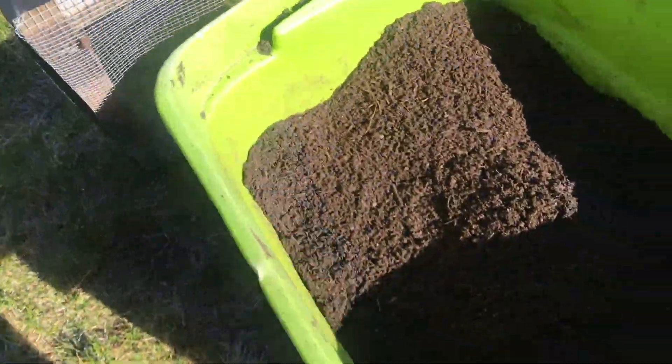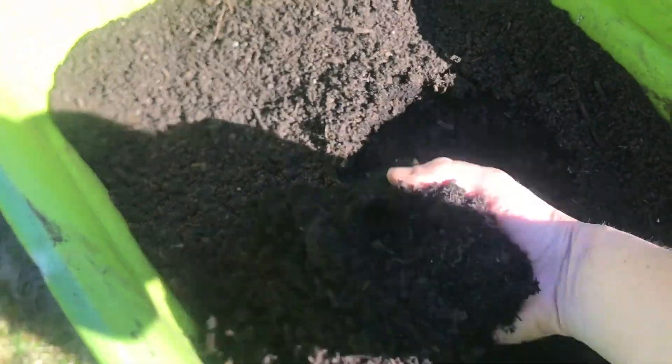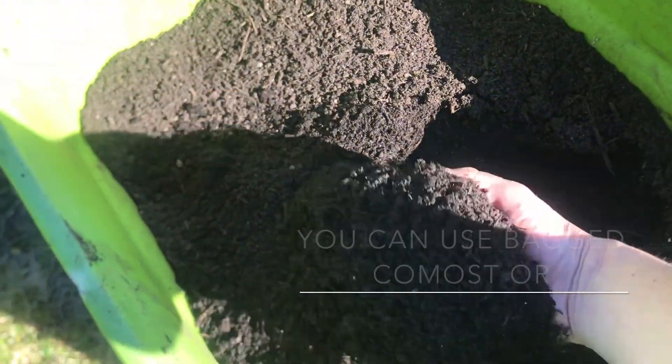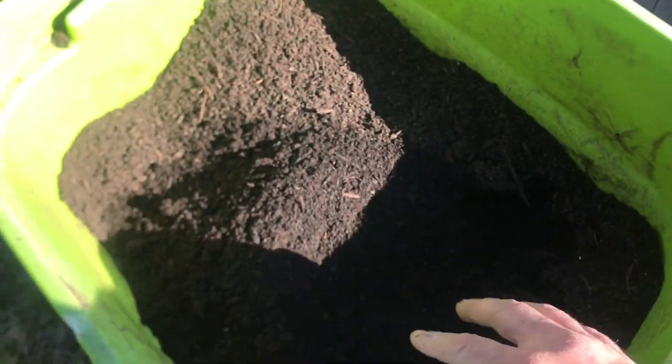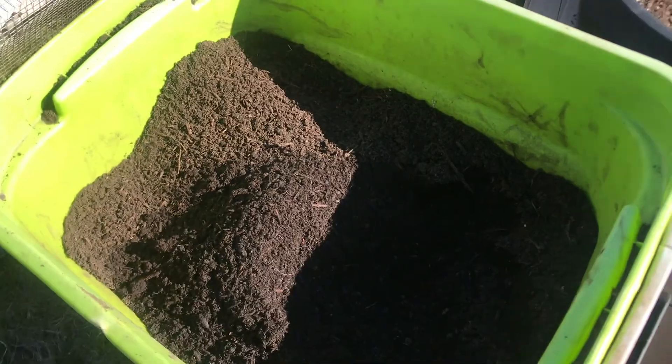And then under my screen I've got perfectly screened compost. I screened it into fines, and that's going to go on top to finish it off, and then we'll plant right in that.